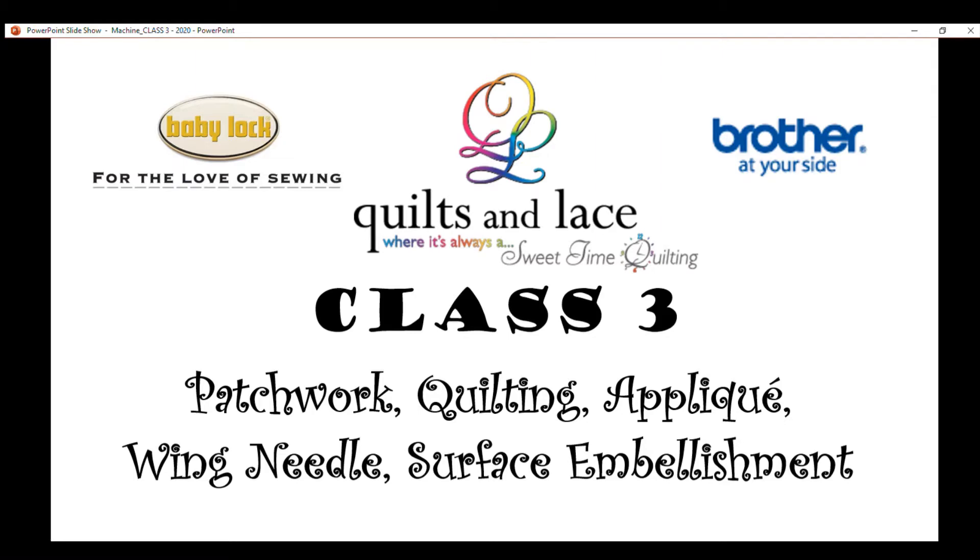Welcome to Quilts and Lace, class number three. This is one of the sewing classes we teach, part of the one-two-three set that any computerized Baby Lock or Brother sewing machine can participate. We have other classes like number four and five for the bigger machines, but this one covers patchwork, quilting, and applique. I often say I'm not going to teach you how to quilt — I'm teaching you how to use some of those features in a machine to make quilting, patchwork, and applique easier.